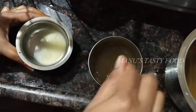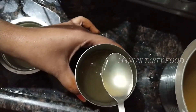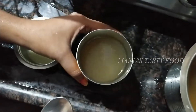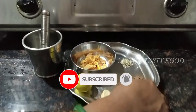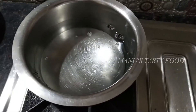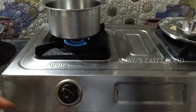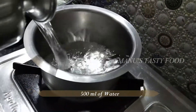I am going to show you how to use the ingredients for this drink. Add 1 to 2 liters of water.